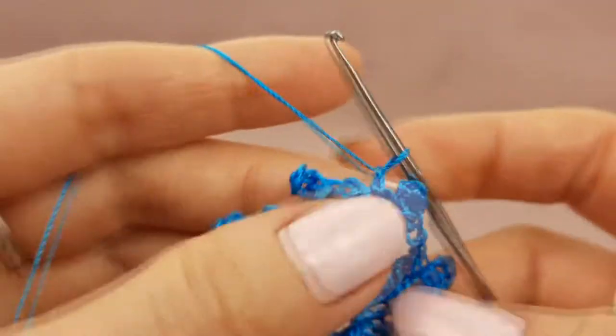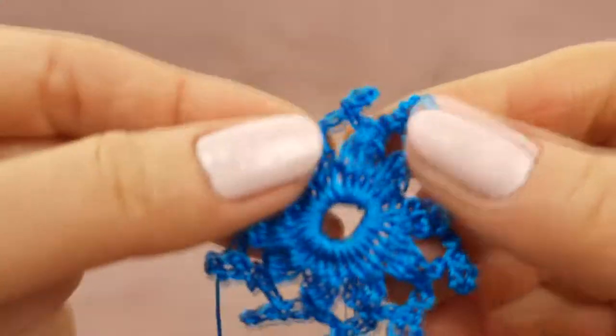One more chain loop and now cut the thread — don't forget to leave a tail around 20 centimeters. Fix the yarn. And in such a way we finish to make this small petal — small flower.